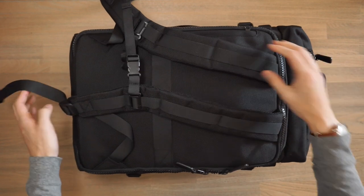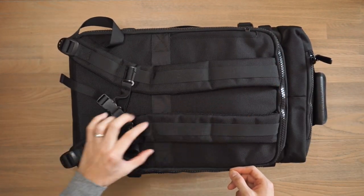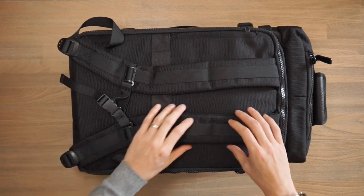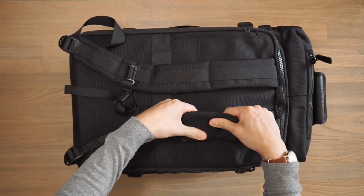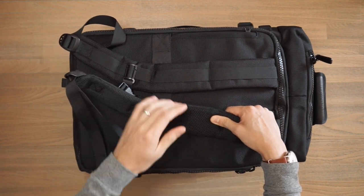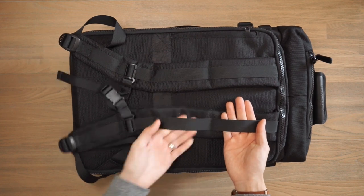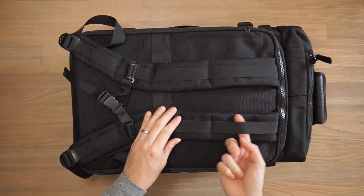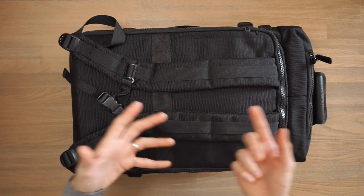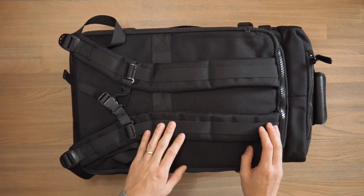Turning to the back of the bag, this is where we have our harness system. Here we have wide, padded and slightly contoured shoulder straps. They have an air mesh wicking on the base, which will prove useful for breathability and wicking away any moisture. On the shoulder straps, we have large daisy-chain webbings that allow you to attach gear on — so if you have a Hero Clip, a carabiner, or anything like that, you can hook it on there.